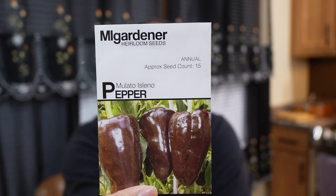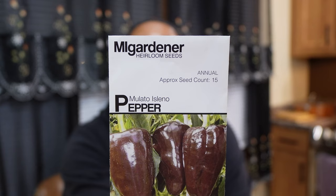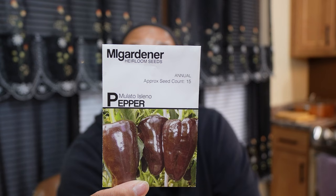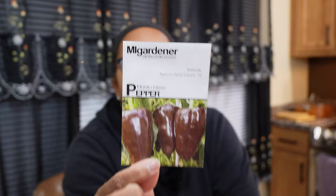I also have an additional Poblano pepper from MI Gardener from the 2023 season. It did okay — I think it was in a poor location without enough sunlight, but it's a Poblano pepper with a little purple eggplant chocolate-looking color to it. I planted two seeds, both seeds germinated, and I ended up with somewhere between a half dozen and a dozen peppers. No loss there. The plan is to give more space to my Poblanos this upcoming year.